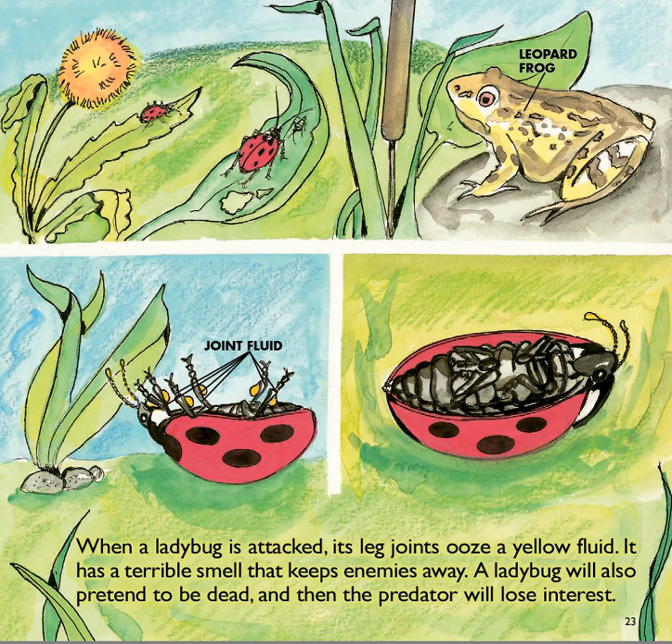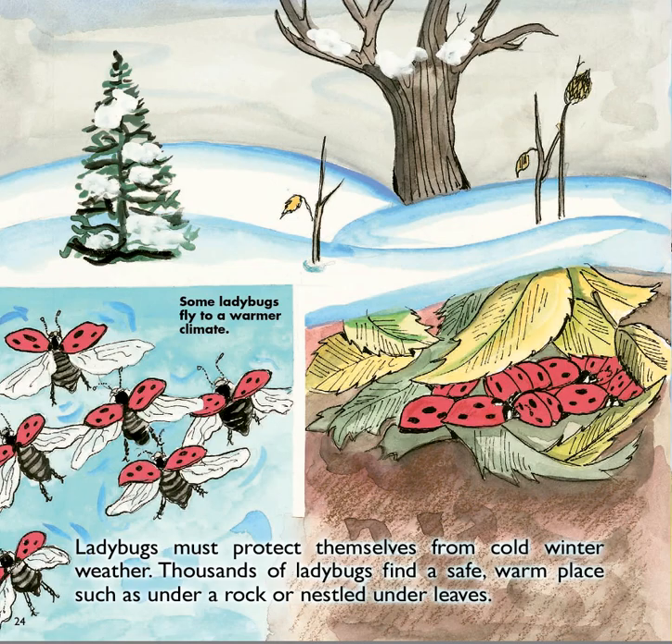When a ladybug is attacked, its leg joints ooze a yellow fluid that has a terrible smell that keeps enemies away. A ladybug will also pretend to be dead, and then the predator will lose interest. A predator is something that wants to eat it.